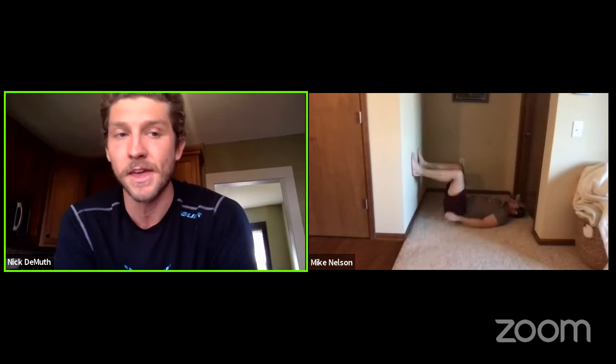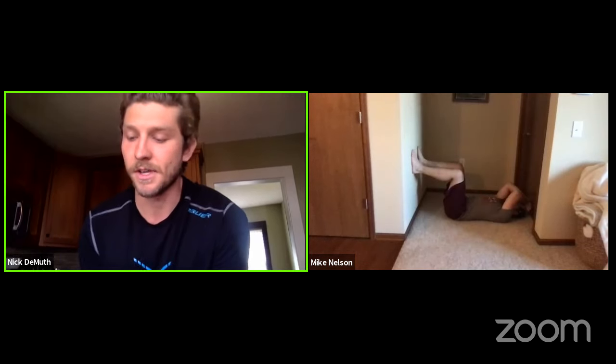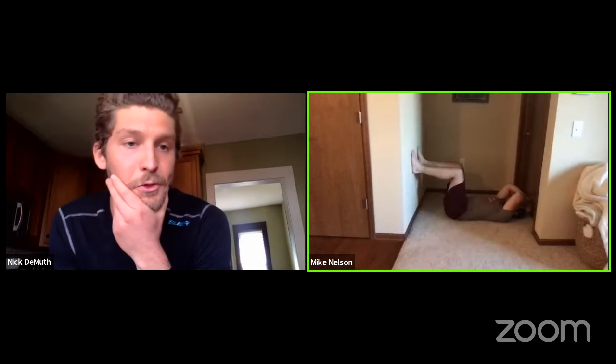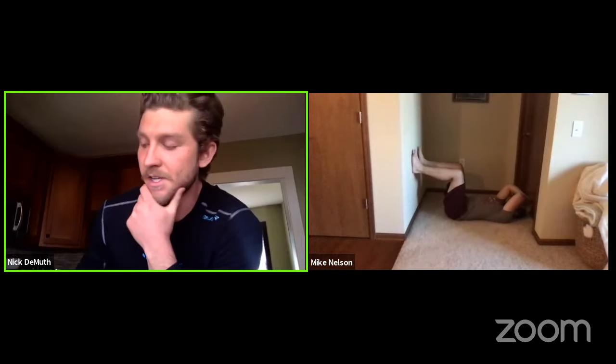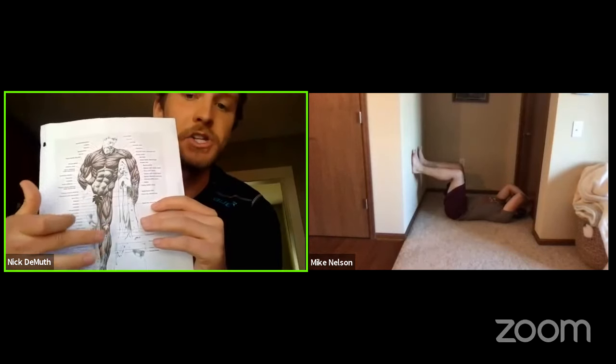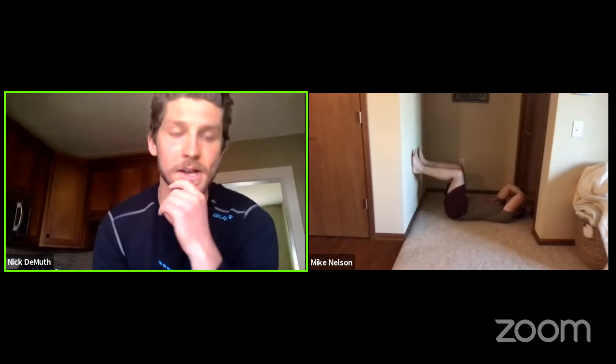What muscles are we looking to challenge? In this leg position we can really challenge any of the leg muscles — calf engagement, quad engagement, hamstrings, glutes, and a little lower back for stabilization. Mike will stabilize himself, get his core engaged, and grind his feet into that wall, getting ready to drive as hard as he can. We're going to start at moderate intensity.